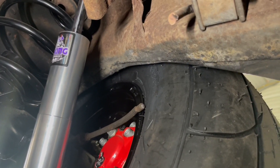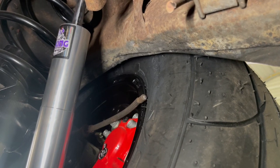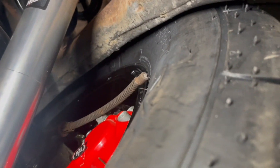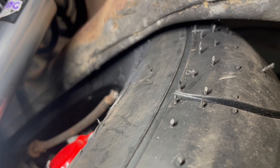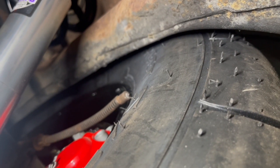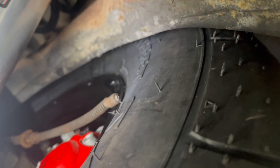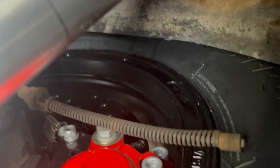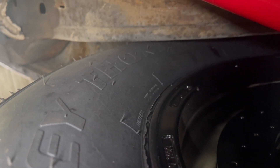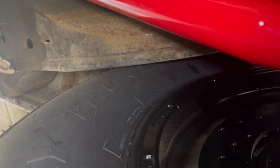Okay guys, I want to show y'all the differences between one that has not been notched — with a four-and-a-half-inch backspace wheel — and one that has been notched. This one hasn't been notched yet. If you look, it's real close to the tire right there at the frame. This thing's got radials on it right now, but if you put slicks on it and it started swinging, it would rub the frame. And look at the front of the tire — it's right on it.